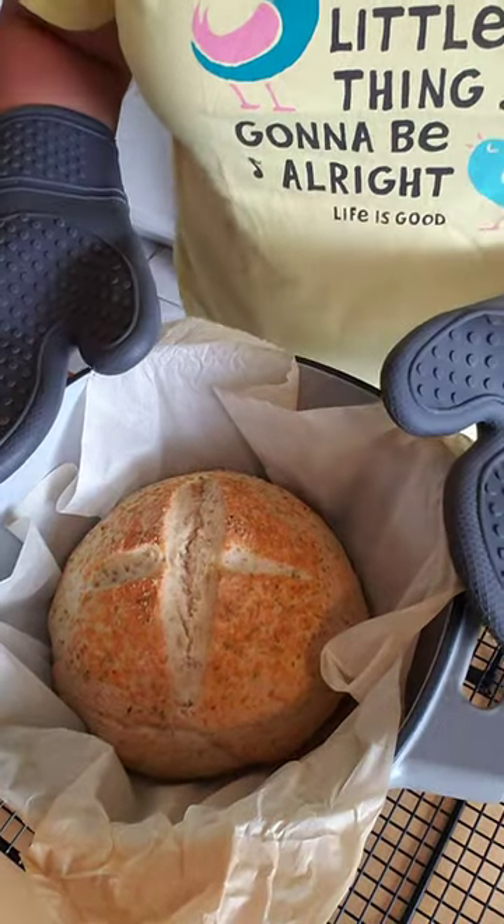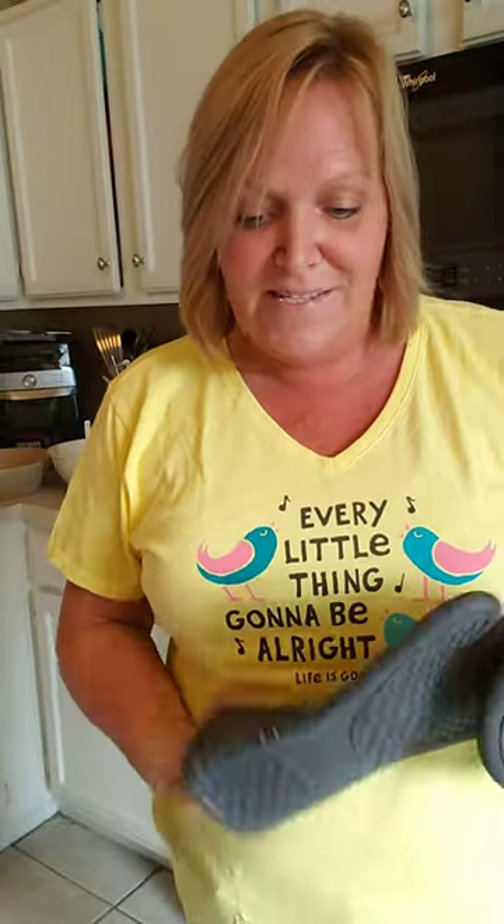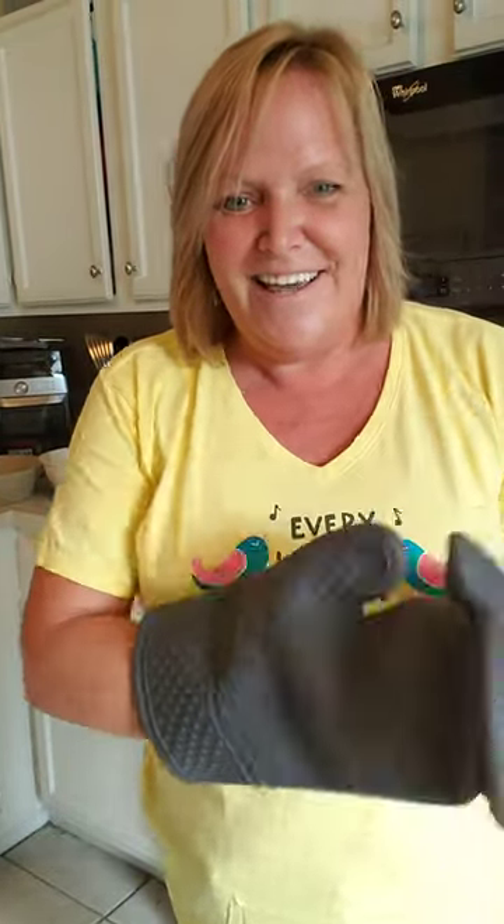So this is going to go really nice with our big ziti tonight. I just wanted to show you because I am so impressed by this new piece, and I can't wait to dig in and let you know how it is.